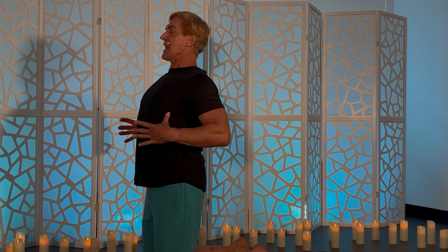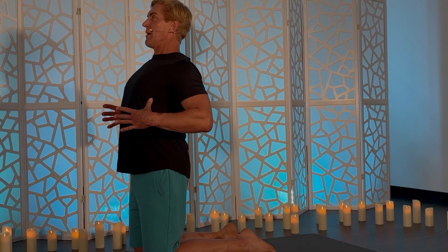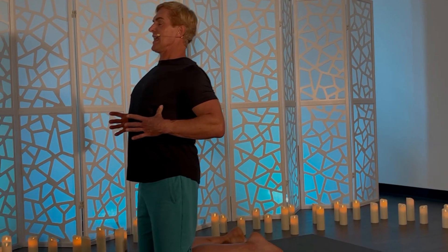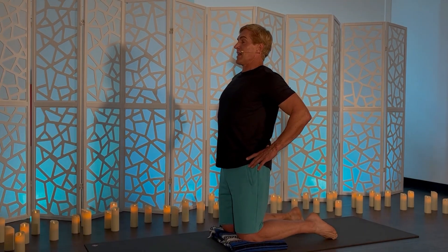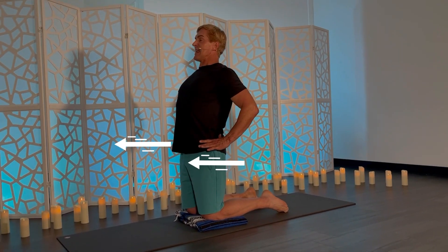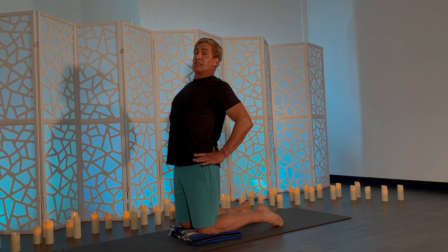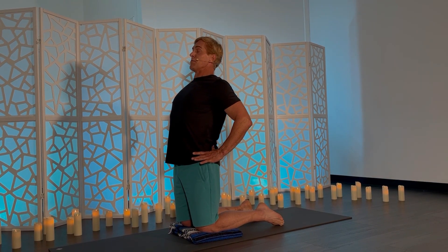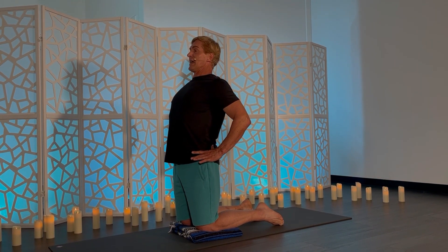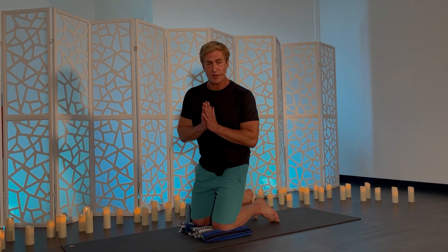Now let's say the teacher wants you to push your hips a little more forward. I'm pushing my hips as forward as I can — but watch this. I'm going to put my thumbs on my hips and I get a little bit more space. Now that may look subtle, but to me it feels like an enormous amount of more space in the front of my hips. So that's what I would do, for example, for camel pose.